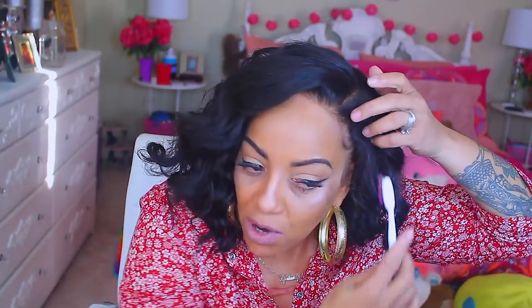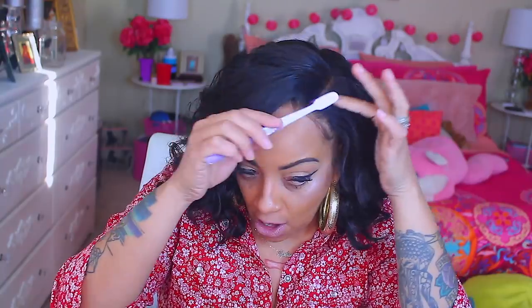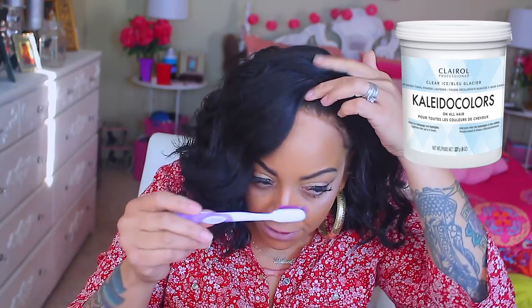I didn't even make any baby hairs. I just took the toothbrush and brushed the hairs down a little bit. I also bleached it with Clairol Clay Bleach — it's for any hair color type — and 30 Developer.